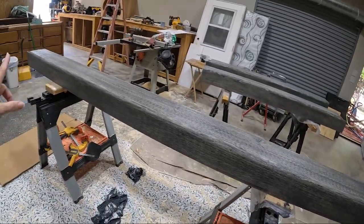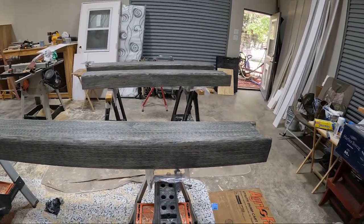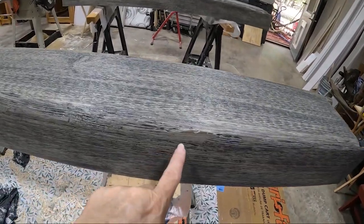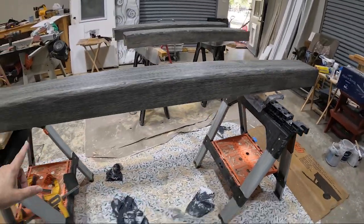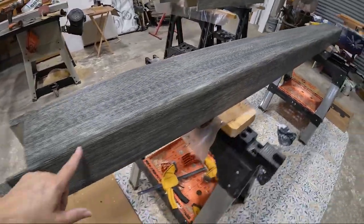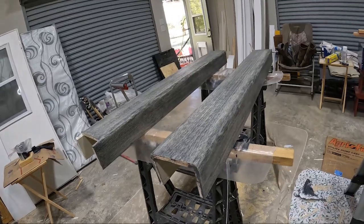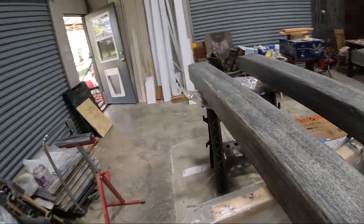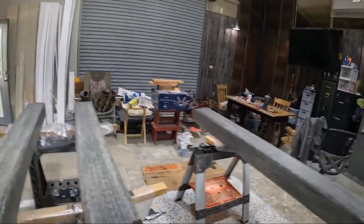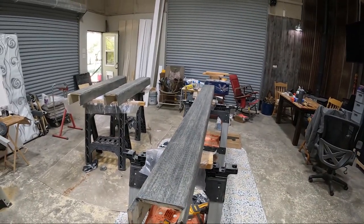Okay y'all, that was the sanding and coat number one of the Bare Age barrel oil one-coat stain. You can see there are a couple of spots - they look cool and they're not going to be a deal breaker. It adds to the rustic hand-hewn beam look. I'm going to leave some doors and windows open today to let this place air out so I don't get the kind of headache I got in the winter when we did it. I'll come back in about 12 hours - after lunch tomorrow I will finish these up.